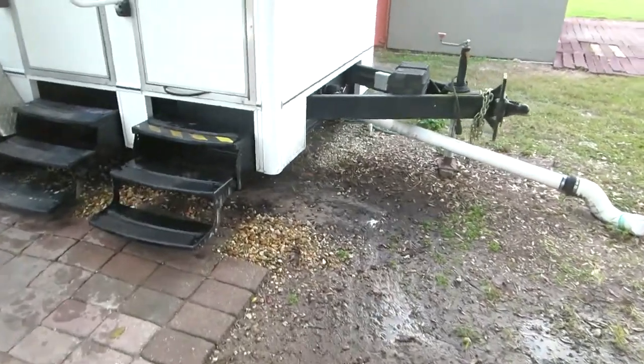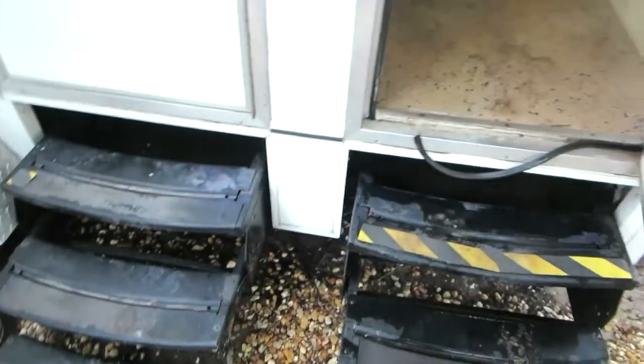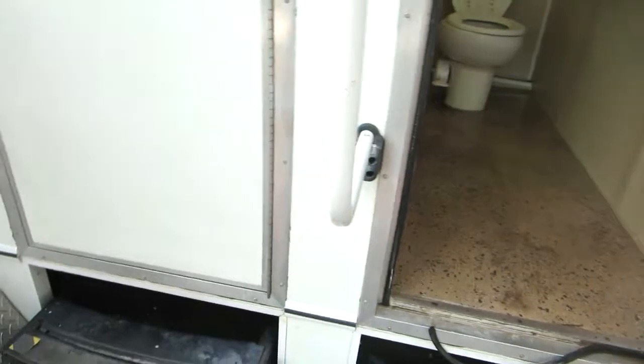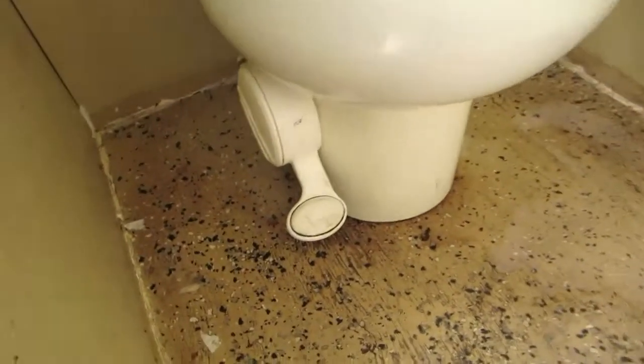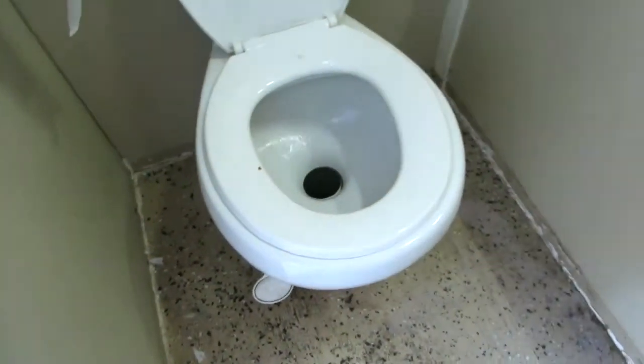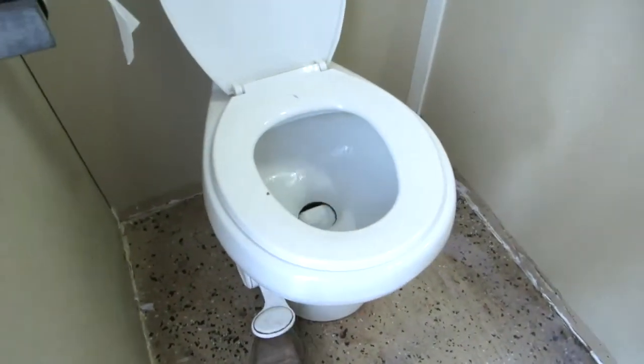Well, we missed the most dramatic part of this, but when you find your porta-potty like this, full of water — toilets are all full of water, everything's flooded — you will generally find one of these toilets stuck in the on-position, which something came out and did not fix.